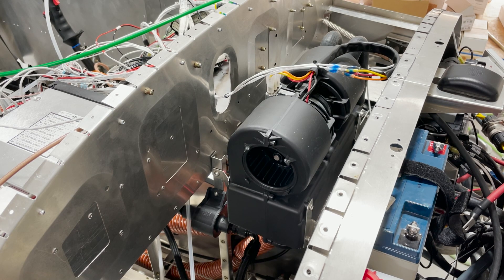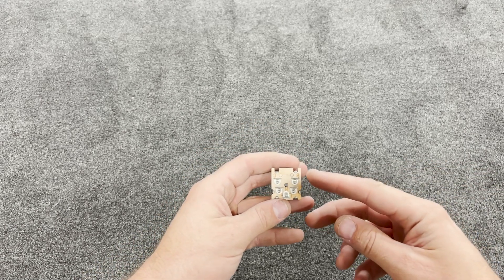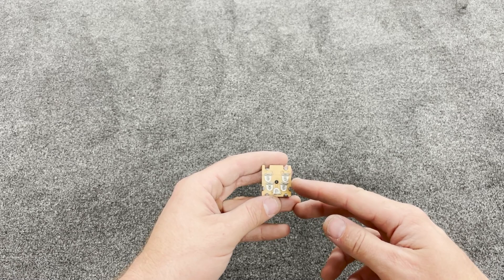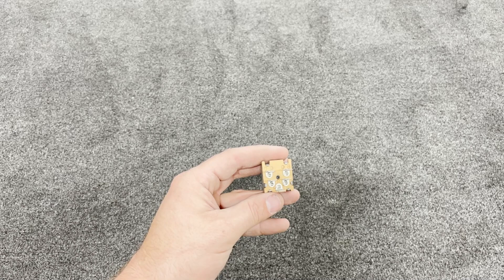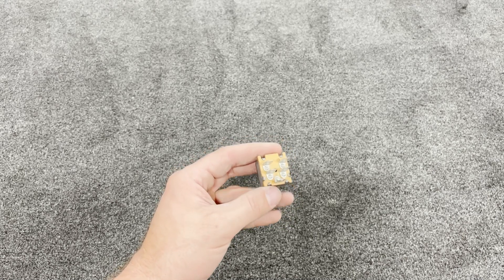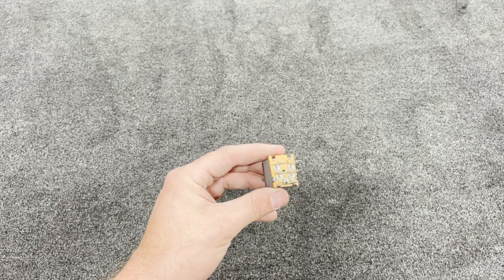This is the heater switch. Your power from your breaker or VPX system goes to the terminal labeled B here. Then you've got low, medium, and high labeled L, M, and H. So that would be yellow to low, orange to medium, and red to high. Wire that in straight off the wires on the heater and everything should work nicely.